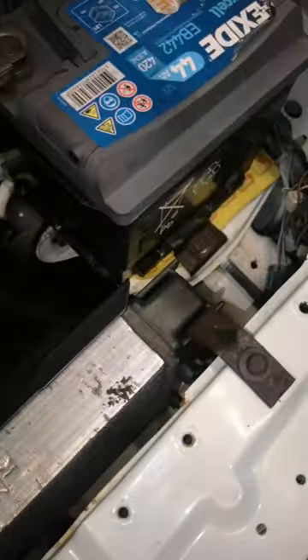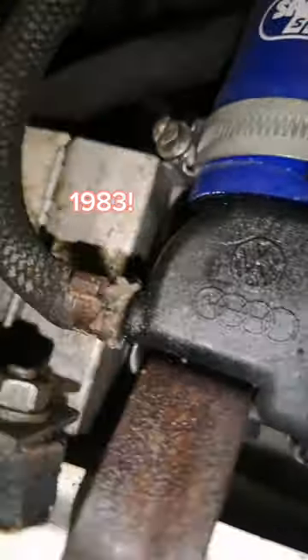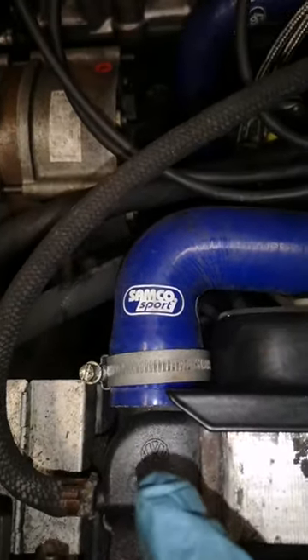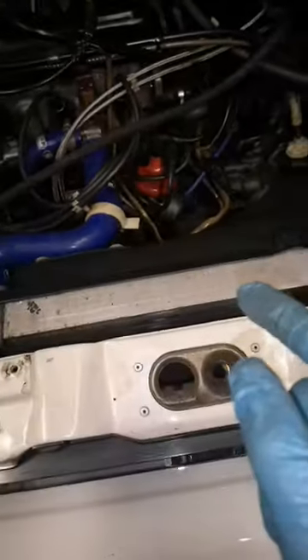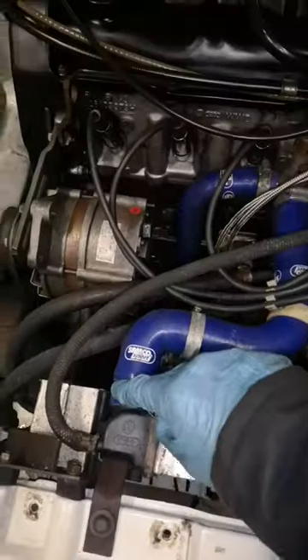The leaking radiator — by the looks of it, it is an original unit, still got the original crimp connectors, but it has got updated Samco Sport coolant hoses. Nice. Let's get this radiator off — just loosen that jubilee clip.